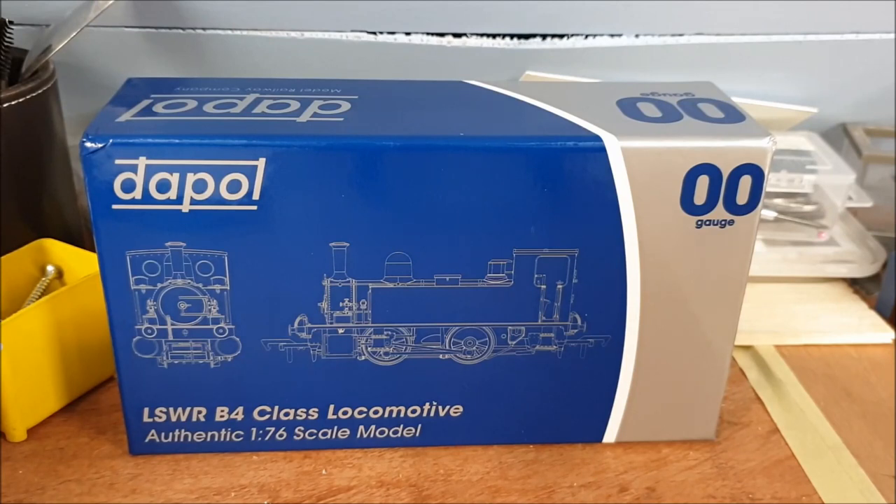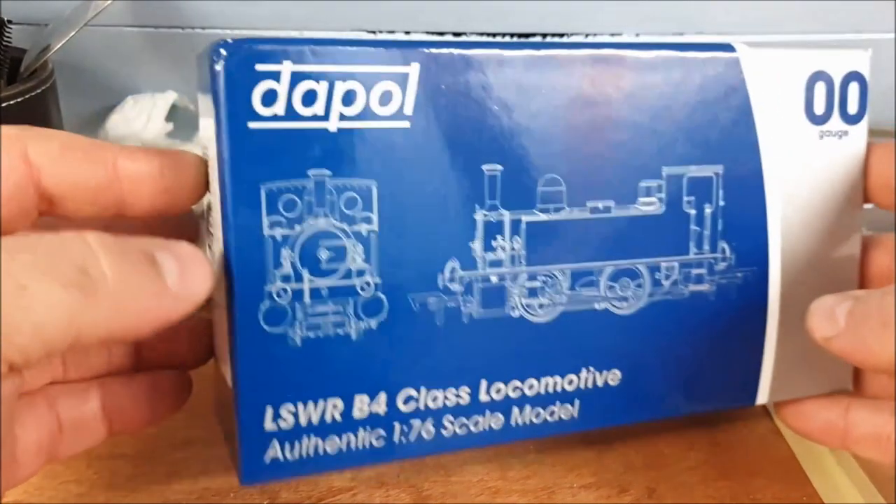Hello YouTube, I've got a loco unboxing today and finally it's my first 00 gauge loco of 2020. It's the new DAPOL LSWR — London and South Western Railway — B4 class locomotive. I went for Guernsey in the dark green livery, and I believe it was on Southampton Docks, so it's nowhere near the northwest, but it doesn't matter.